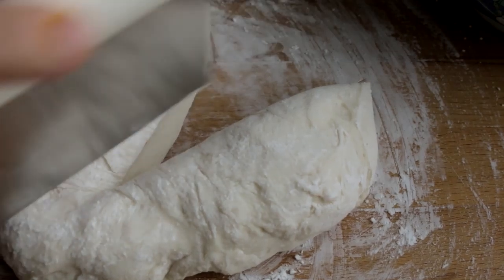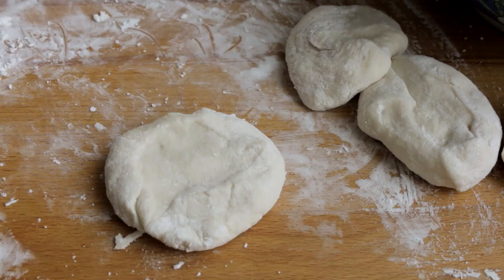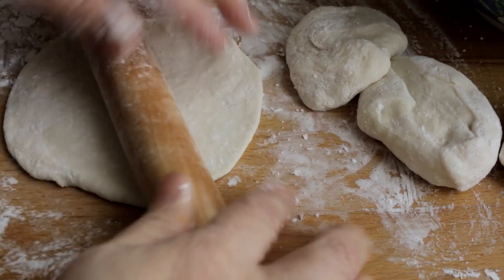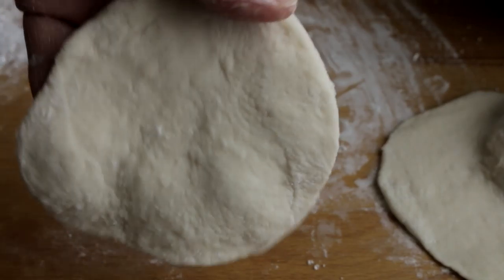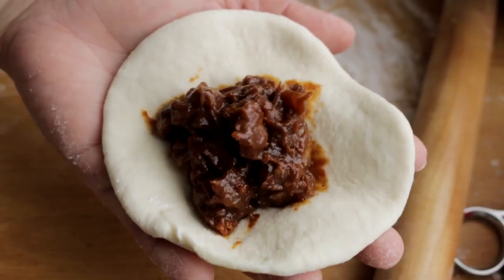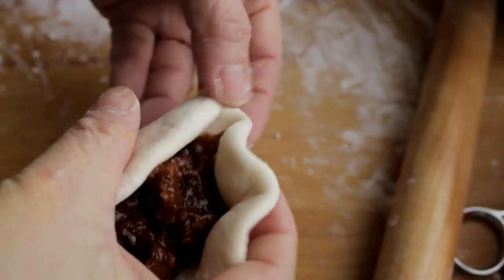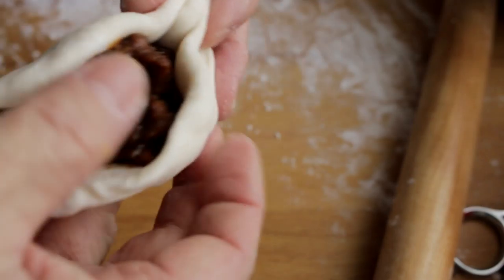Divide the dough with a pastry cutter or a knife evenly. Flour the rolling pin and roll the dough evenly, making sure that the center is slightly thicker. By doing that, the filling will not explode while steaming. Put a spoonful of fillings in the center of the dough and carefully pleat the bun until it is closed up. This may require a little bit of practice — just stay calm because practice makes perfect.